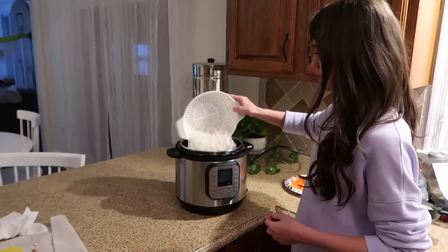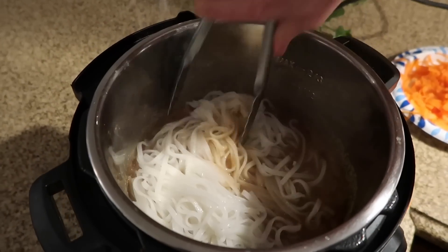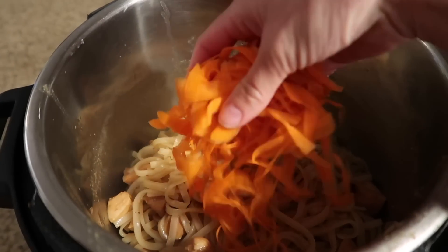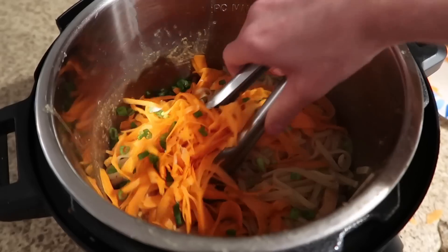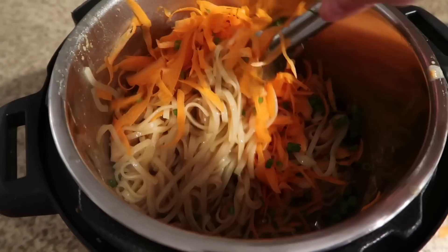Add in your rice noodles. If you follow the recipe exactly, there will be a bit too much sauce, so just drain some out to get the sauciness you want. Then add in some raw grated carrot and your chopped green onion, mix everything together, and that's it — all done!